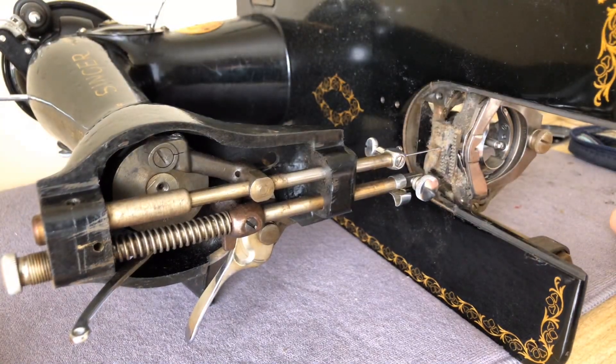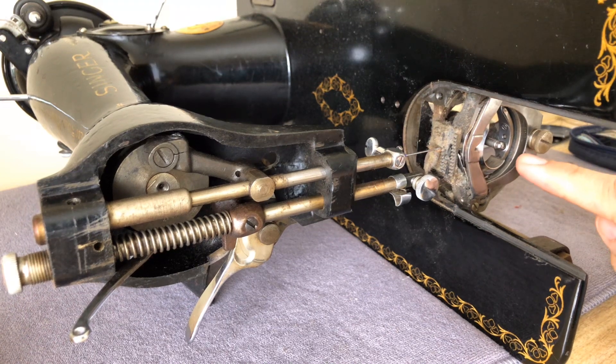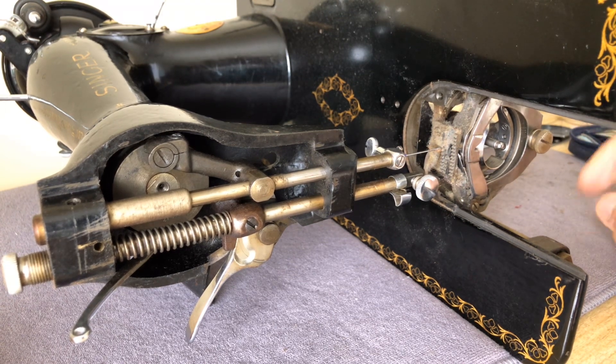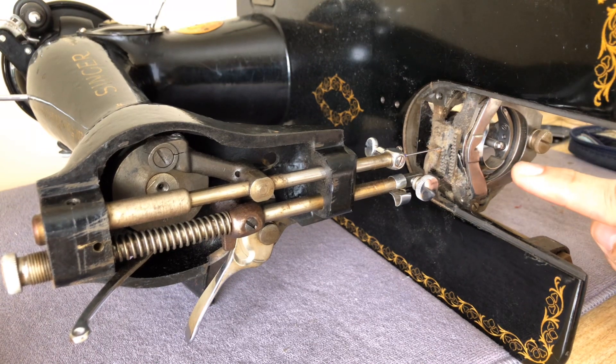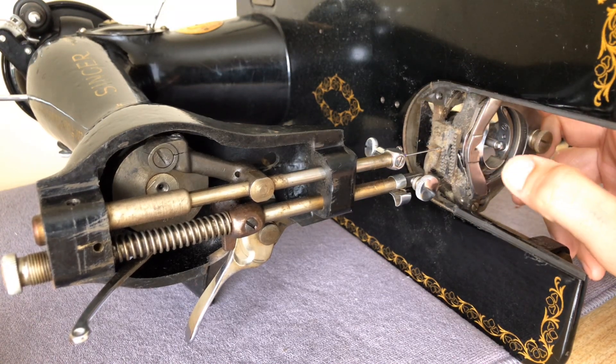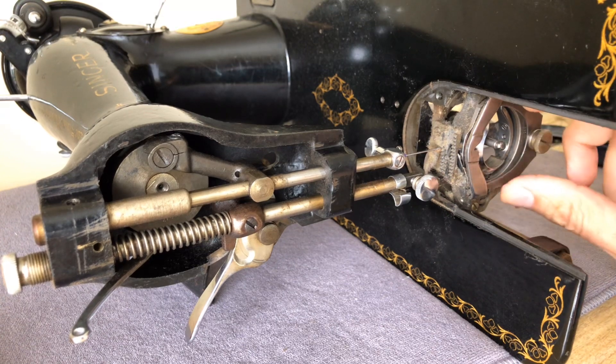I had the needle plate and the bobbin plate in place, which helped keep some of it from falling. Your best bet is to get the upper areas clean first. You'll notice that unlike other Singer 15s I've cleaned, over the years Singer would eventually change or update the way the shuttle, the hook, and the bobbin case — this whole assembly — went together.